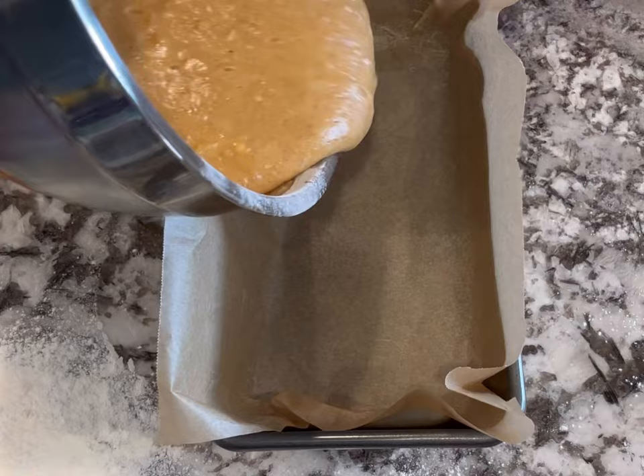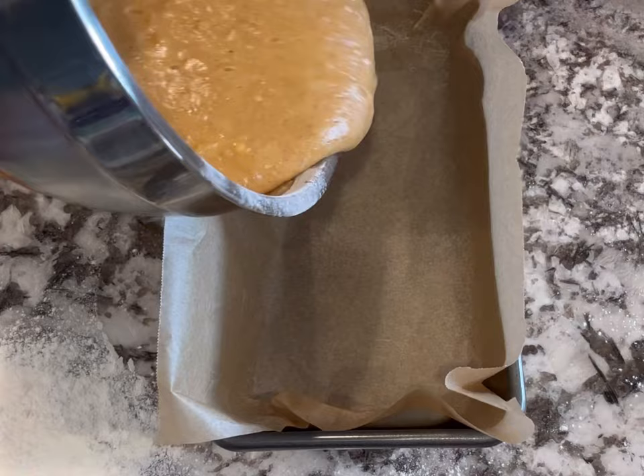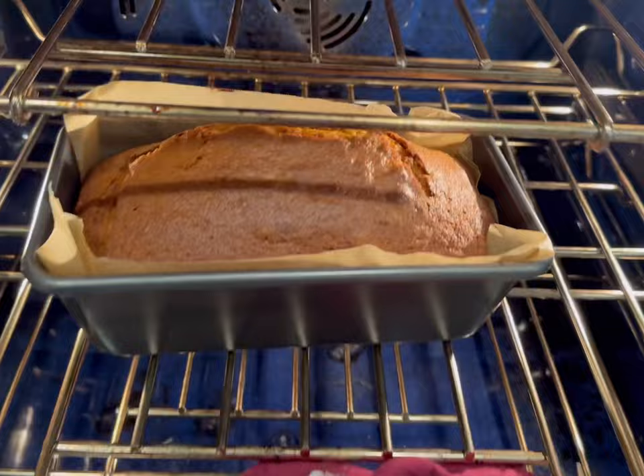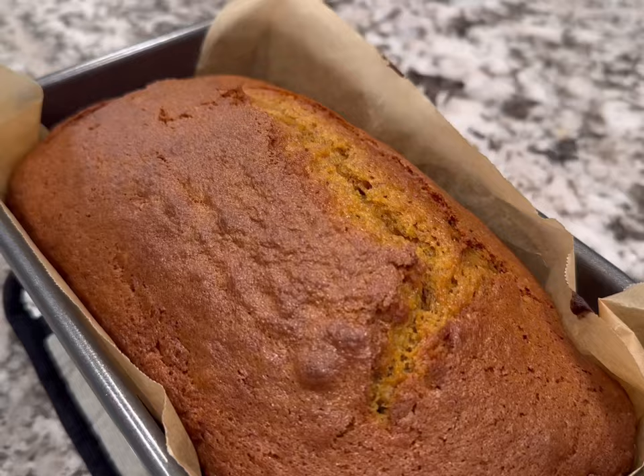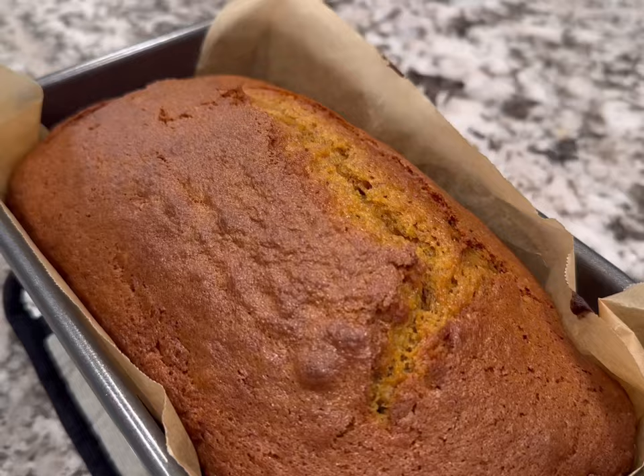I added the dry ingredients to the wet ingredients, mixed until combined, and put it in a loaf pan lined with parchment — or you can just grease it with butter. I baked that at 350 degrees for about 45 to 50 minutes until a toothpick came out mostly clean. Then I let it cool completely on the counter, sliced it up, and froze it so it's ready for the morning.